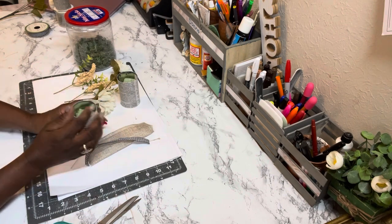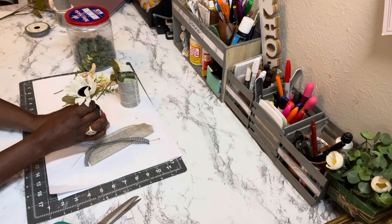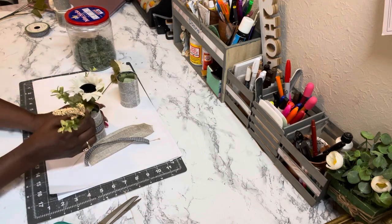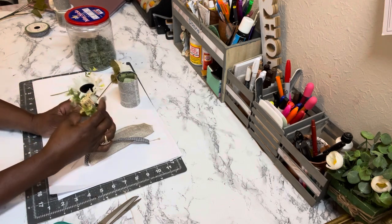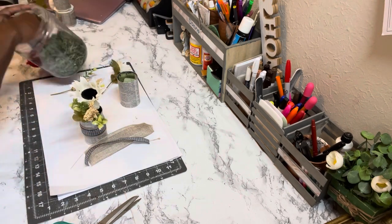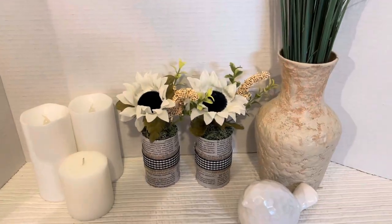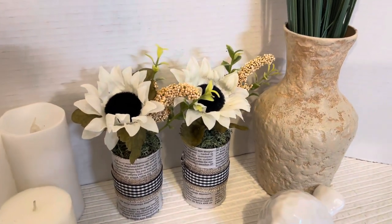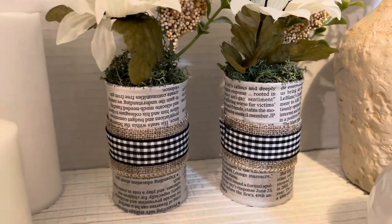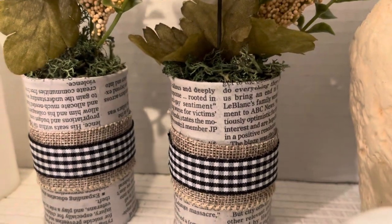I cut a daisy off of that beautiful Dollar Tree fall pick and added it to the can, which is now a beautiful little planner. The newspaper is such a grand idea — it makes a great conversation piece. If someone comes to your home and sees it, they can pick it up and start reading. I think this one is my favorite!